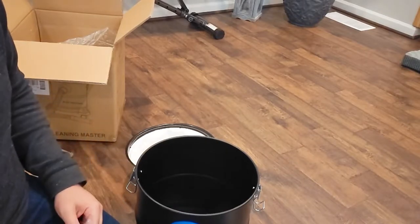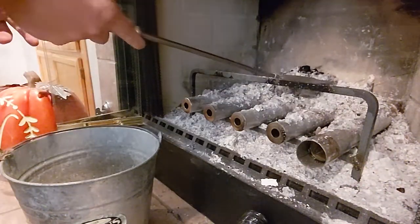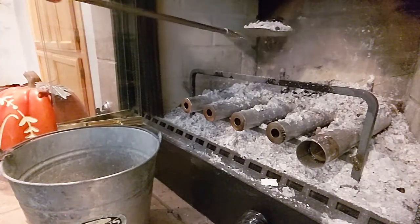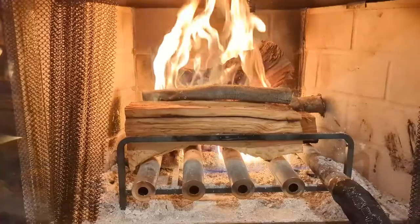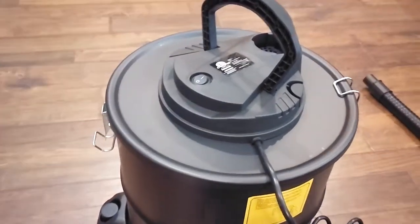Let me get this thing put together and then I'll show you how it works. The first thing you want to do is make sure you get most of the big chunks out — you're going to do a lot of scooping and get all the big things out. Anything that wouldn't fit into the tube, make sure that's scooped up. I would scoop up the majority of the ashes, because all of this ash is not going to fit into that vacuum. So I want to get most of this pretty clean, and then I'll use the ash vacuum for the final cleanup.